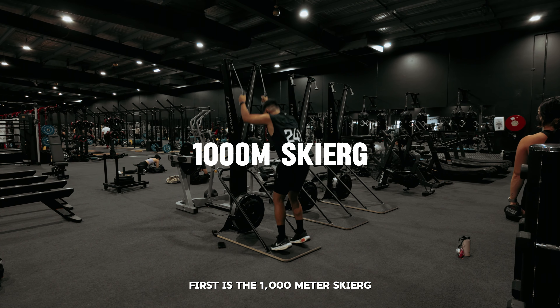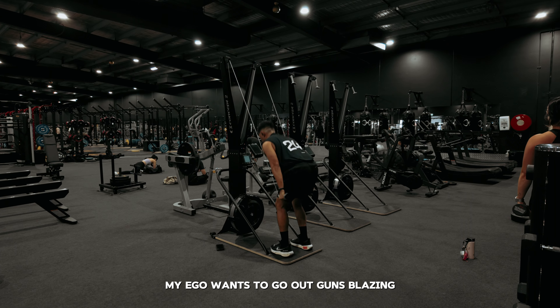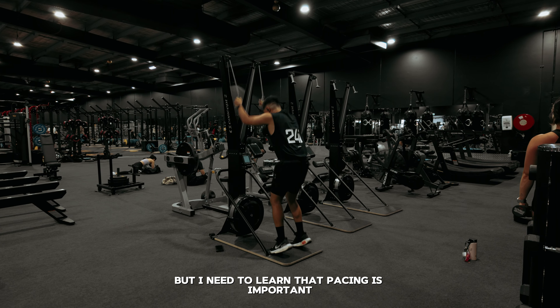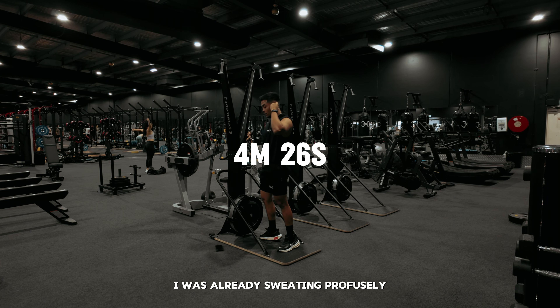First is the 1000 meter ski erg, and this is the third time I've ever touched this machine. My ego wants to go out guns blazing, but I need to learn that pacing is important. I got to 1000 meters in 4 minutes and 26 seconds. I was already sweating profusely.